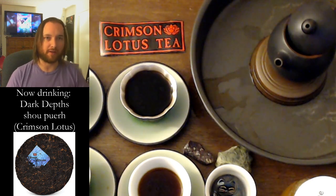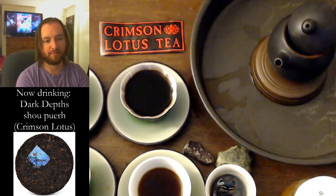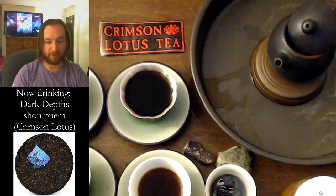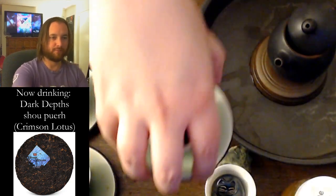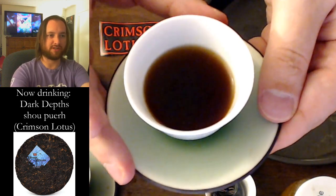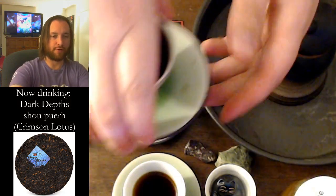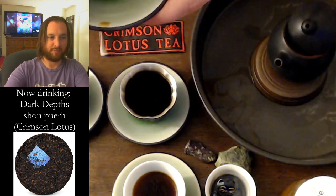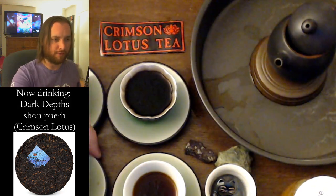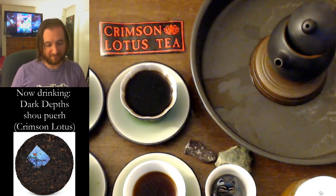The discount is 15%, and the code is 'six years' — should be good until midnight Pacific. Here's the first infusion — I've drank just a little bit of it. Here is the third infusion. Look at that — I pushed it a little bit. Is it the third infusion? I've lost count already. When I lose count of how many infusions it's been, it's good tea.